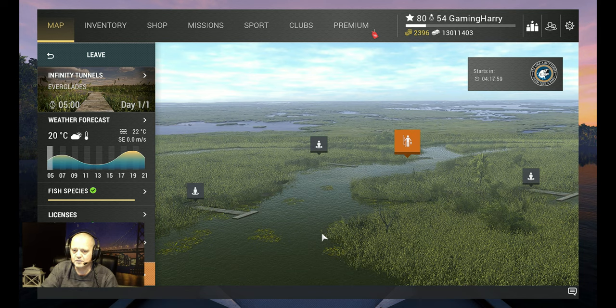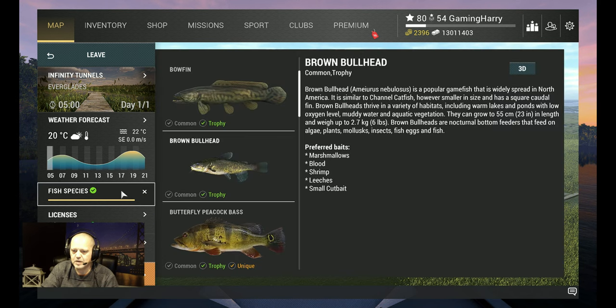Hello guys, welcome back to another video — another Everglades video. In this video I'm gonna show you how and where I catch the brown bullhead. You can catch common and trophy fish. They're beautiful fish, not that big but beautiful.